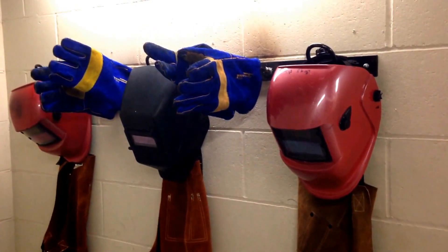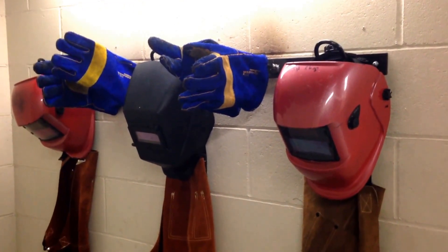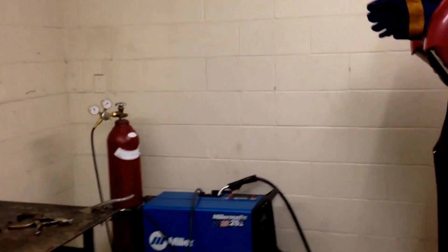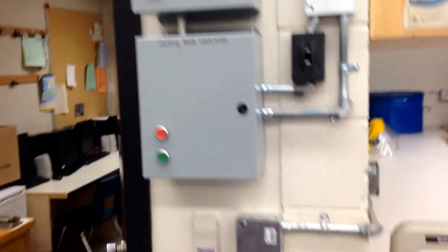One of the things that personal protective equipment does not protect us from is the fumes created from welding. To protect ourselves from those fumes, you have to make sure that the ventilation system is on. Each one of these rooms has a fume hood with a ventilator in the roof which will evacuate all of the gases out of the room. In this shop you have to make sure that before you begin welding you turn on both of these ventilation fans.